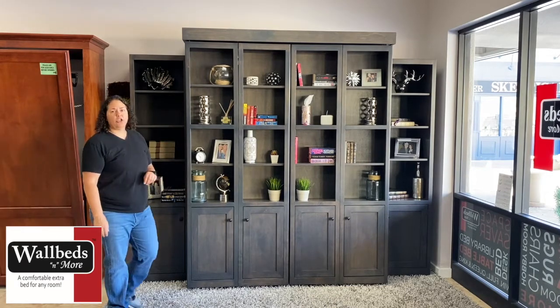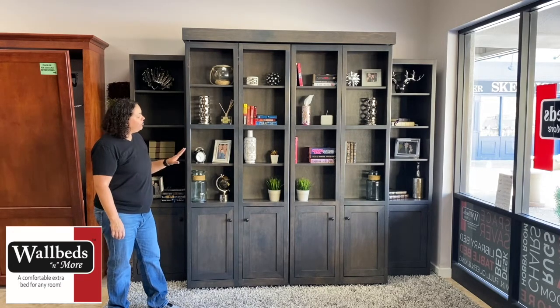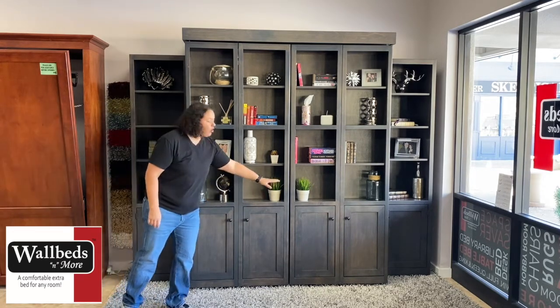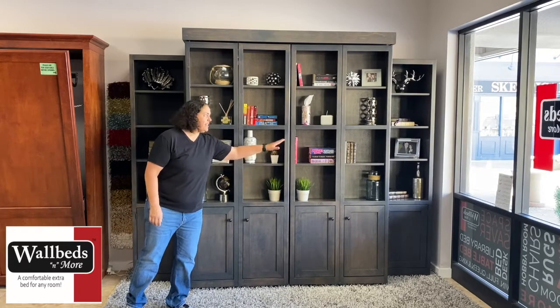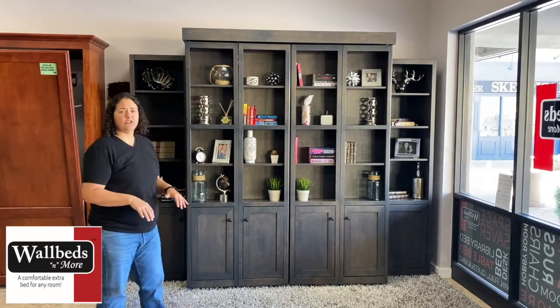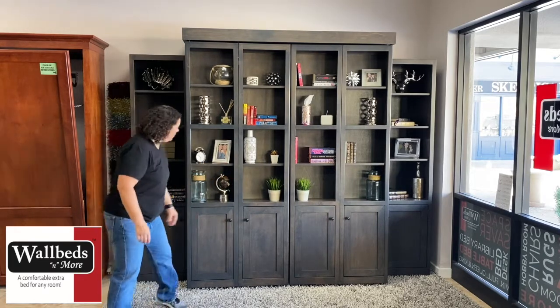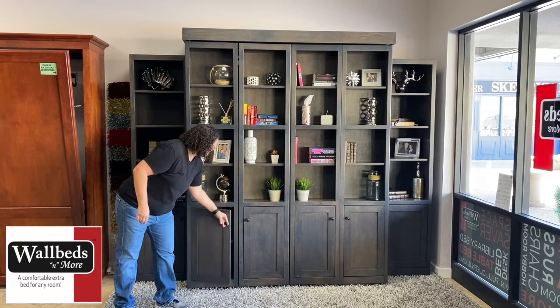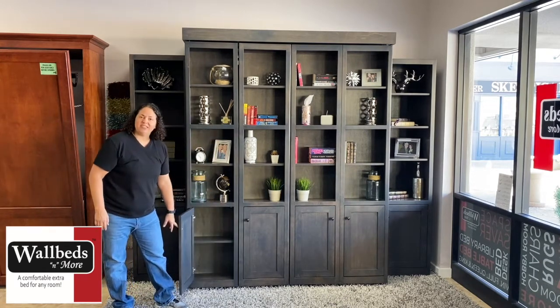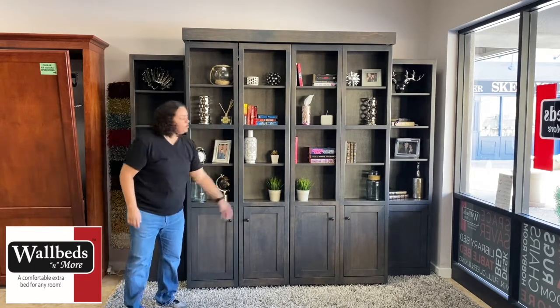This library bed in our showroom is a little different than the standard library bed. The standard library bed has open shelving all the way up and down as shown in our Ahwatukee showroom. Here in our Scottsdale showroom we're showing it with the upgrade of four doors to the bottom, which allows for a little bit of extra covered storage space.